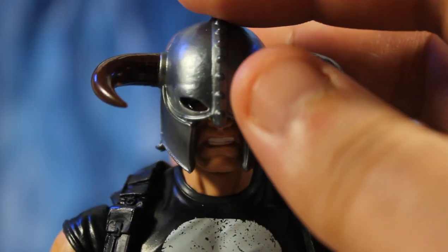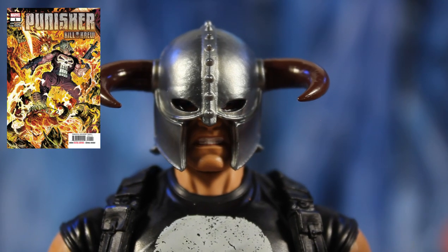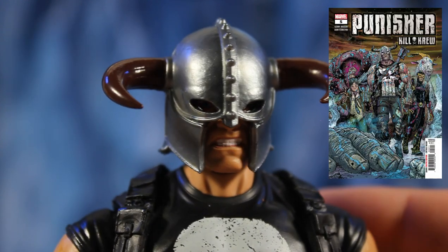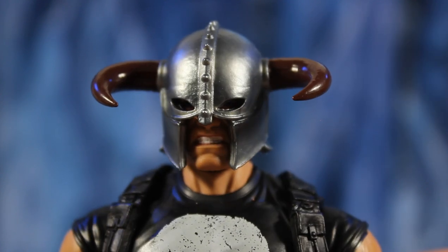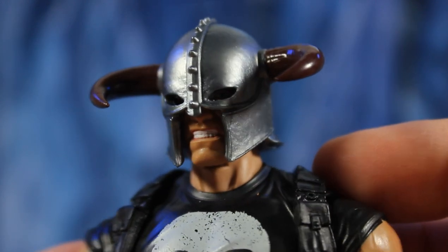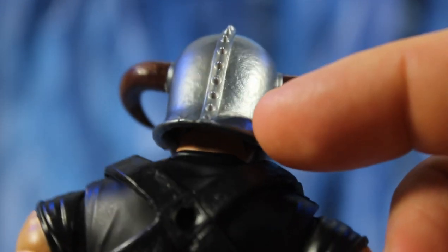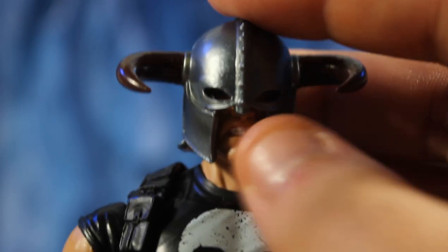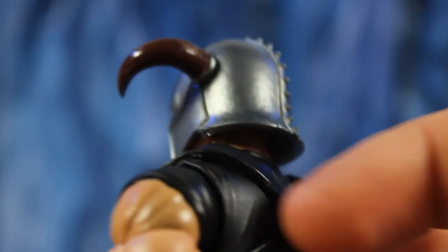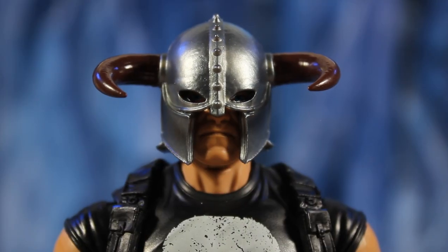To make it look even more hardcore, you've got the Kill Crew helmet — put that on and damn, that looks badass. I recommend you read the Kill Crew comic; it was a five-part mini-series in the War of the Realms story arc where Punisher hunts a frost giant. I just want to put this Punisher on my Asgardian cosmic shelf. I love the spikes going across the top; I just wish it had a dirtier wash to make it pop.